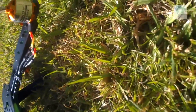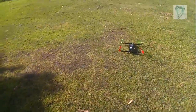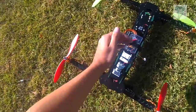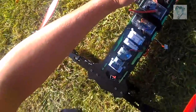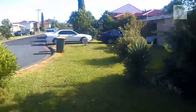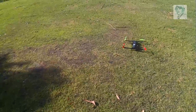All righty. I guess I should make sure I've got a GPS lock. While we're waiting for a GPS lock — oh wait, there we go. GPS lock, solid blue. All right. Arming. I think we should be armed.